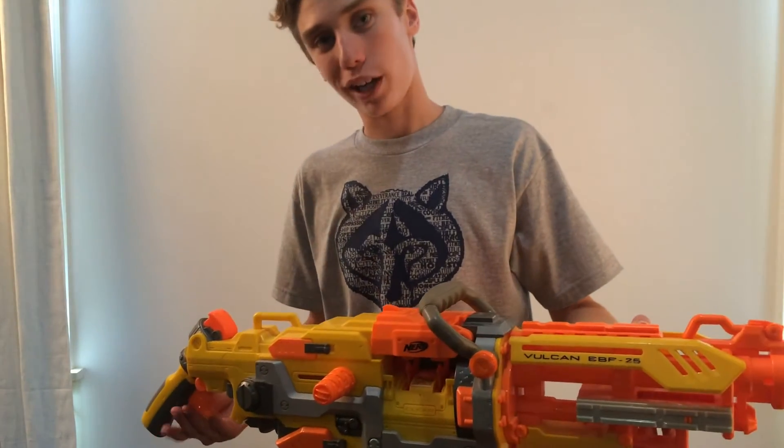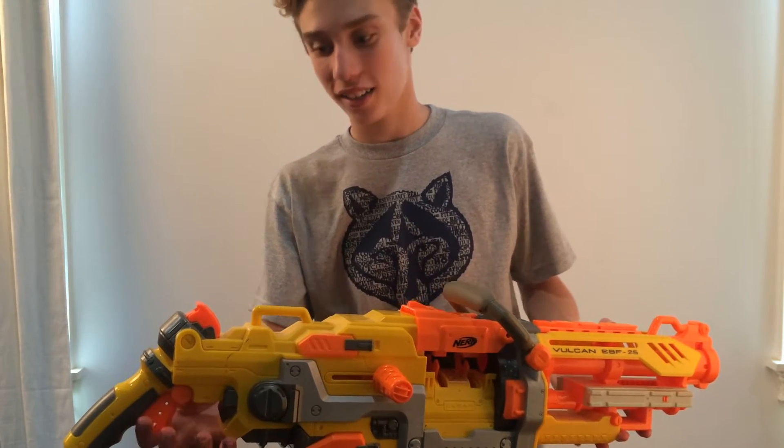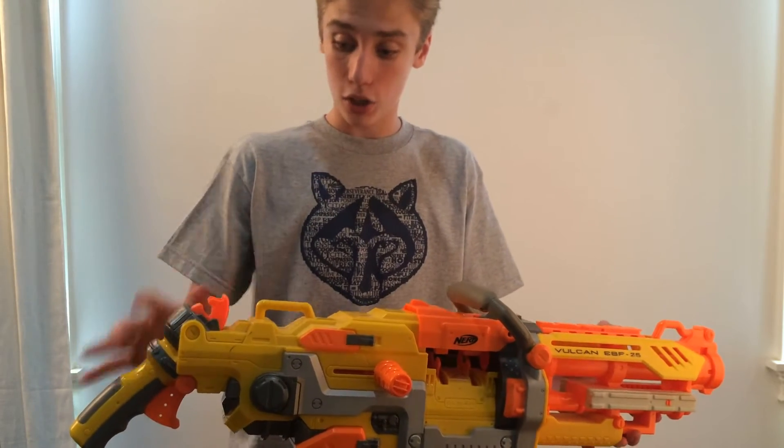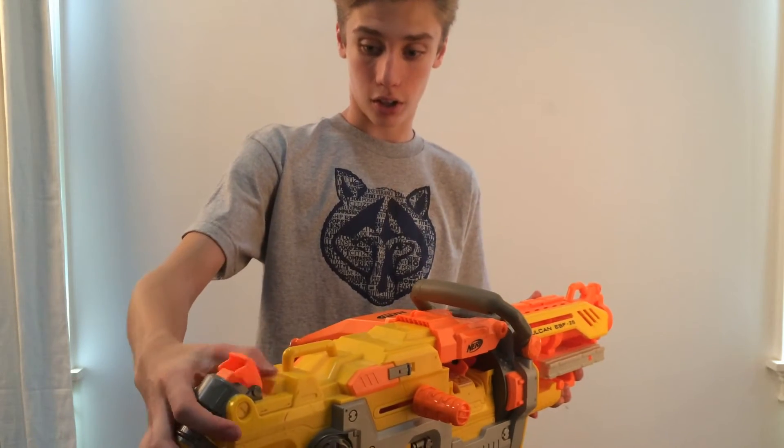And of course, if your handle's on the back, that would be a really good place for a stock. Your on and off switch for the electric part of the gun, to make it automatic, is located right here — the on and off switch.